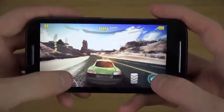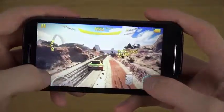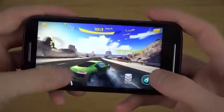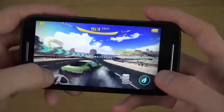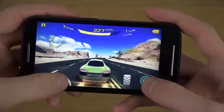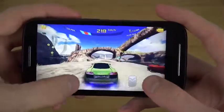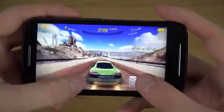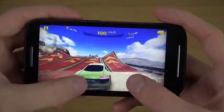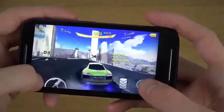I'm pretty surprised how good this game runs on this low-end device — I mean it runs amazing. Very very nice performance, I mean wow. I didn't expect this at all for a phone in this price range. That is pretty nice.